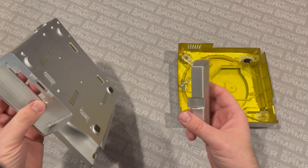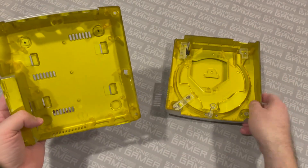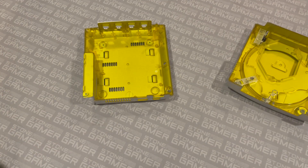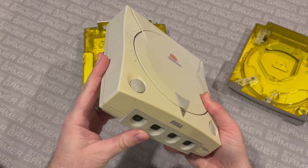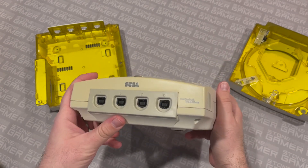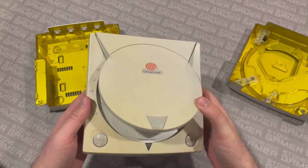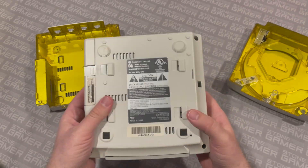That's the basics of the shell. I'm going to go ahead and grab my Dreamcast here. This is my slightly yellowed Sega Dreamcast. This is all yellow — it's not a trick, it's just kind of funky looking. Hooray for white systems getting older, huh? What we're going to do is take this gentleman apart and try to swap the guts out, put one into the other.